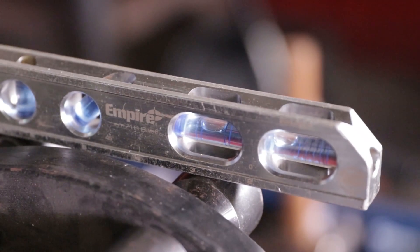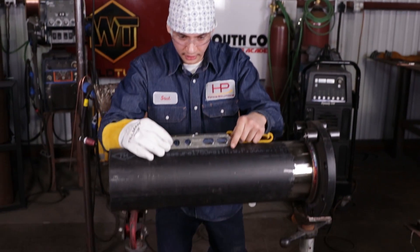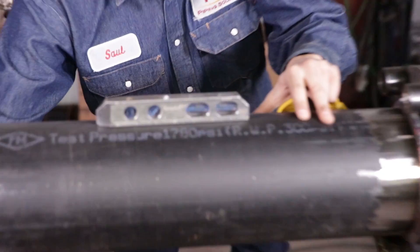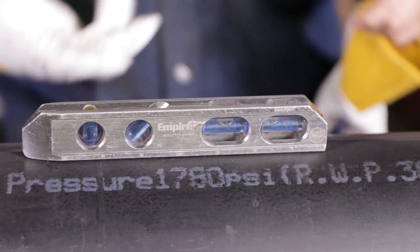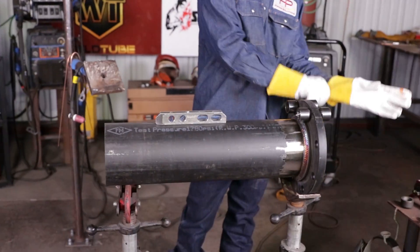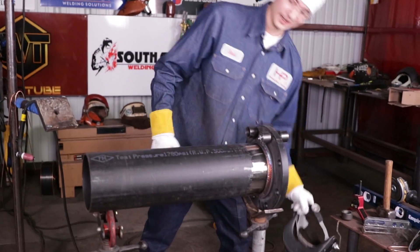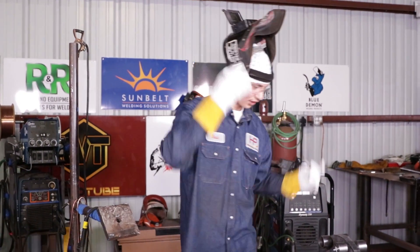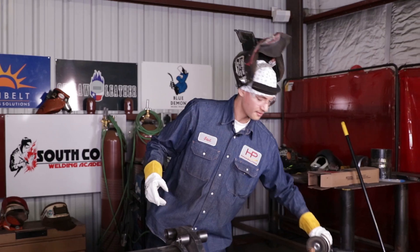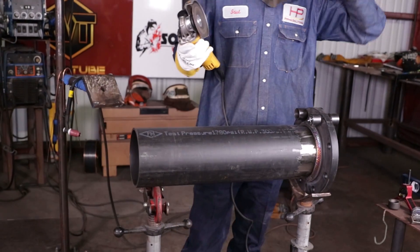One last thing — make sure the pipe's level, it's going to help you out in the long run. Right now it's not level, we got to raise the back end. There you go, perfectly level. And now since we moved it, we're going to clean up the pipe a little bit more so Herman won't struggle welding the OLET on there — it won't be dirty.